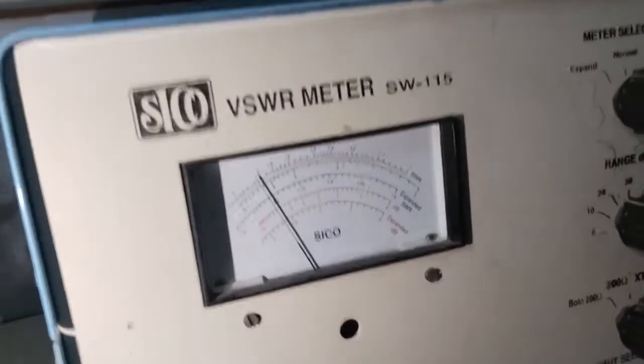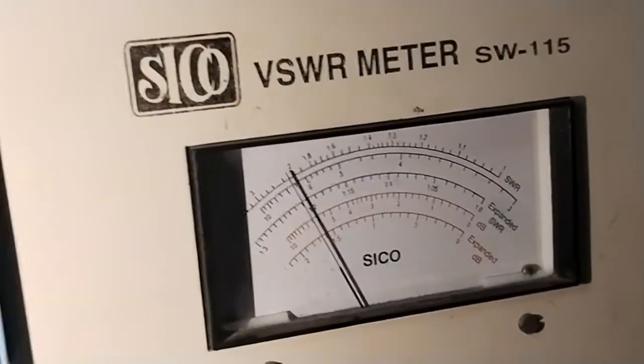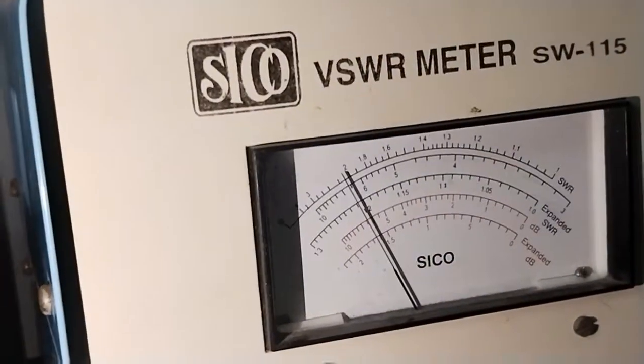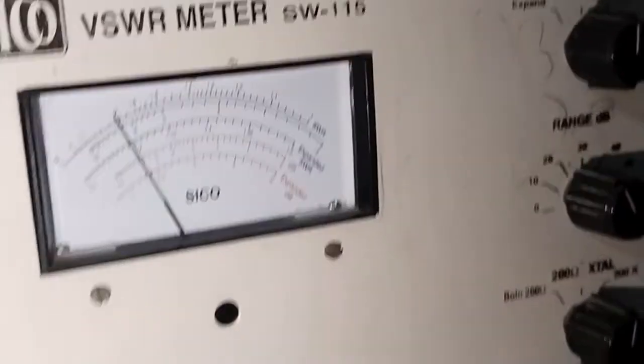At the next reading, the value is approximately 6.5 to 7 on the scale, giving 20 plus 7 equals 27 decibel.